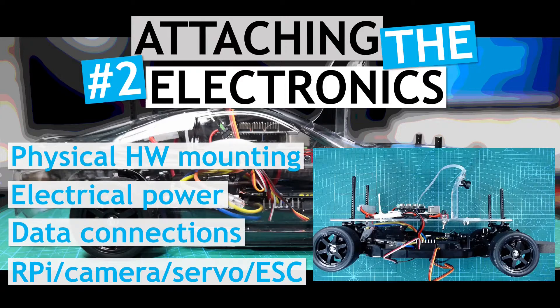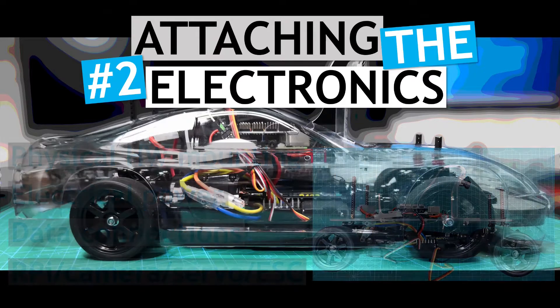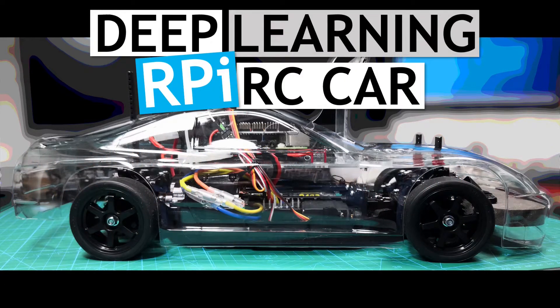This is the second video in the overall project. The project is to build a deep-learning, Raspberry Pi-controlled, autonomous vehicle.